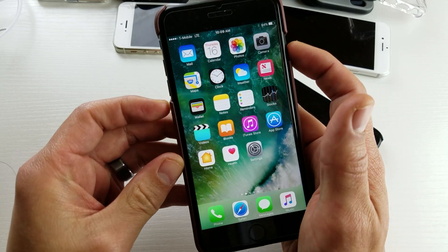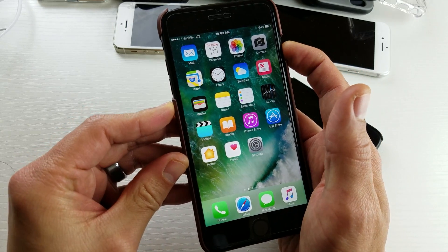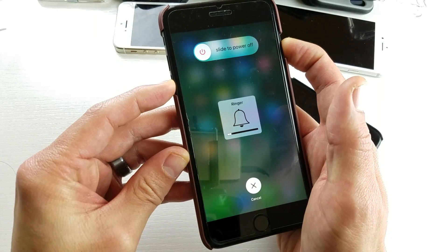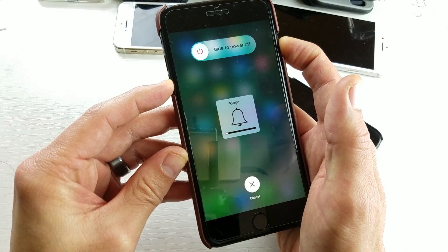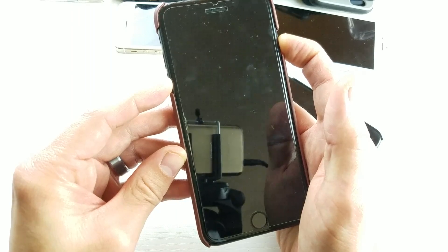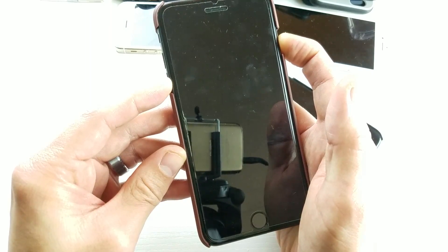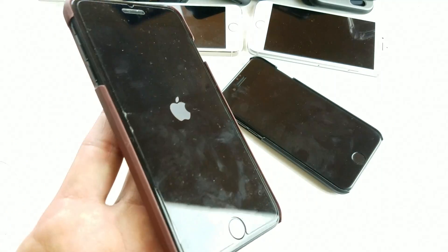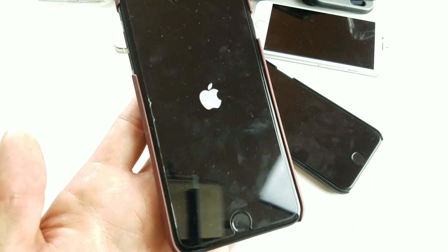Let's try that. Ready — pressing the power button first: one, two, three. Now I'm pressing and holding the volume down button as well, holding both buttons down, still waiting for the Apple logo to appear. There it is — let go. Hopefully your phone is back up and running.